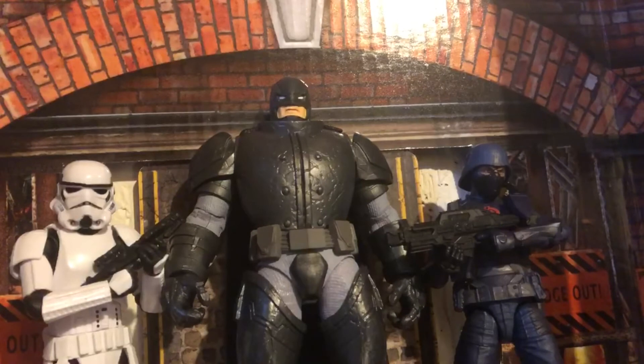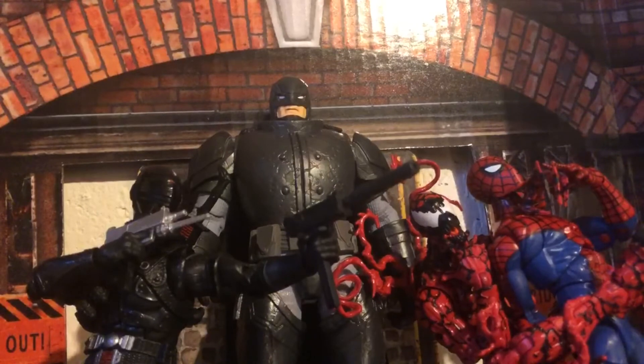Here he is next to two infantry characters from the other two lines I collect: a Star Wars Black Series Stormtrooper and a G.I. Joe Classified Cobra Infantry. I do want to get one of those cobras eventually — I have three stormtroopers, not counting my Remnant and Flame Trooper, which are pretty much the same body mold. So I've got a ton of stormtroopers and only one Cobra soldier. If I open a PO box, please send me one — I'm kidding, I'm not opening a PO box, I don't like when people give me stuff.